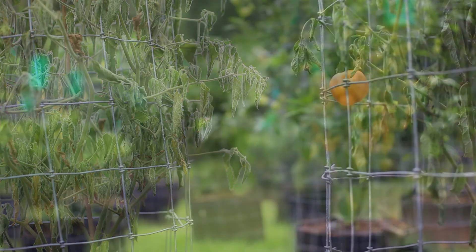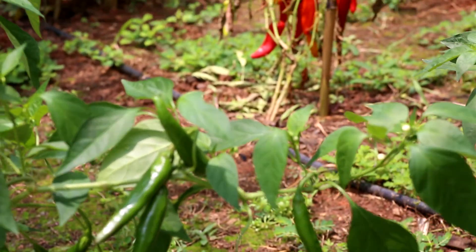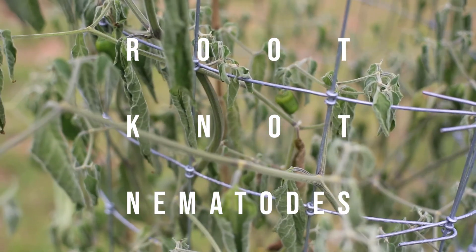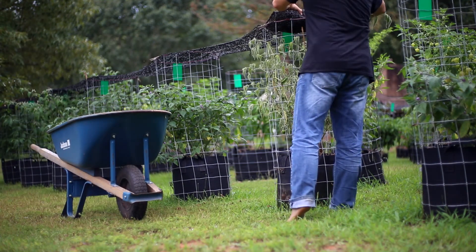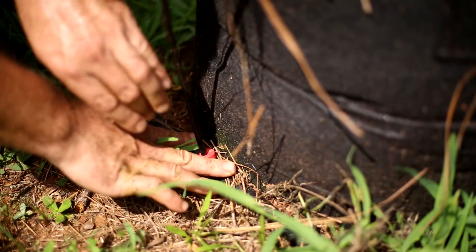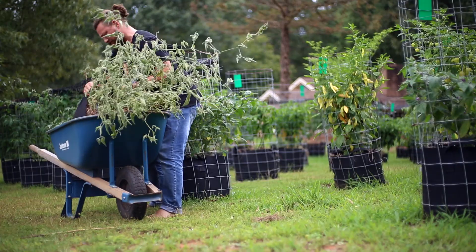If you've ever found a wilted plant in the garden and you know it's getting enough water, you're not alone. Today we're going to be talking about root-knot nematodes, what they do to crush a grower's dreams, and what you can do if you find them crushing yours. We've all been there — you go out, do your daily garden inspection, only to find your favorite pepper plant completely wilted, loaded with fruit but dead. Sometimes it seems to have happened overnight.